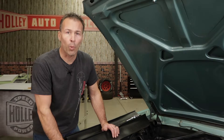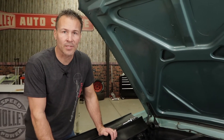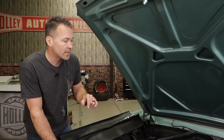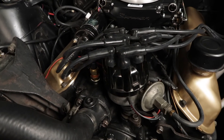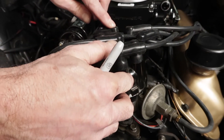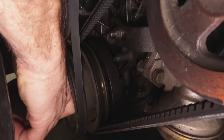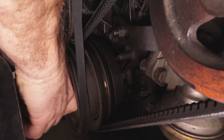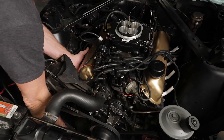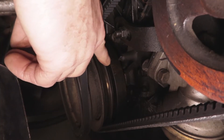Top dead center occurs twice in a four stroke engine — once on the compression stroke and once on the exhaust stroke. Verify that you're on the compression stroke. One good way to do this is by looking at the rotor position. When the number one cylinder is at top dead center on the compression stroke, your rotor should be pointed near the number one plug wire terminal on the distributor cap. If it's not, turn the engine over until the rotor has rotated 180 degrees and you can once again feel air being pushed out of the cylinder. Then verify your timing is set to zero on the balancer.